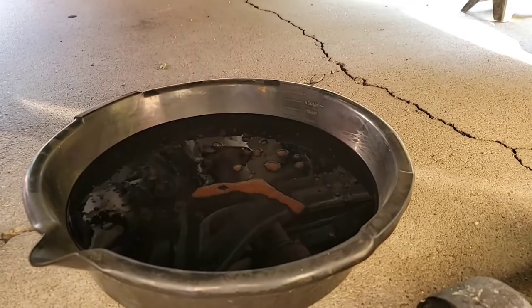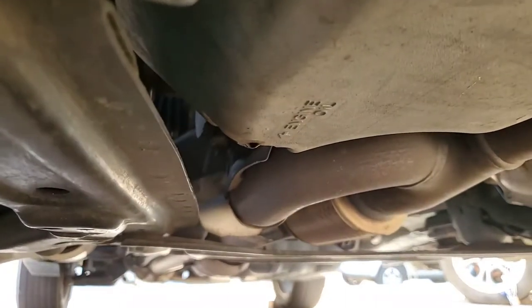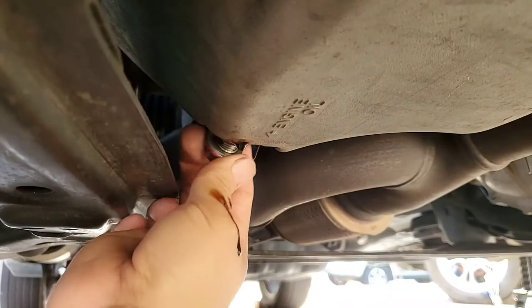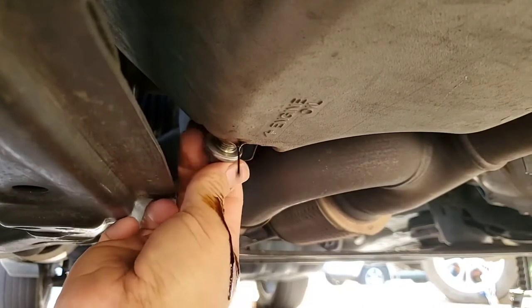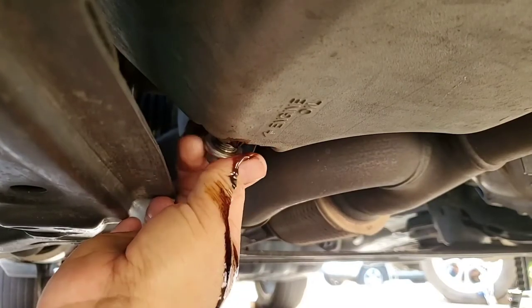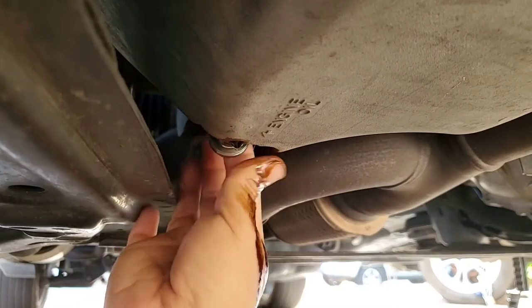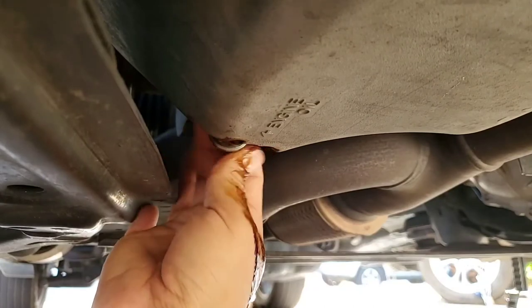Now that the oil pan is pretty much full of the old oil, we'll go ahead and put this bolt back. Then we'll work on removing that oil filter.